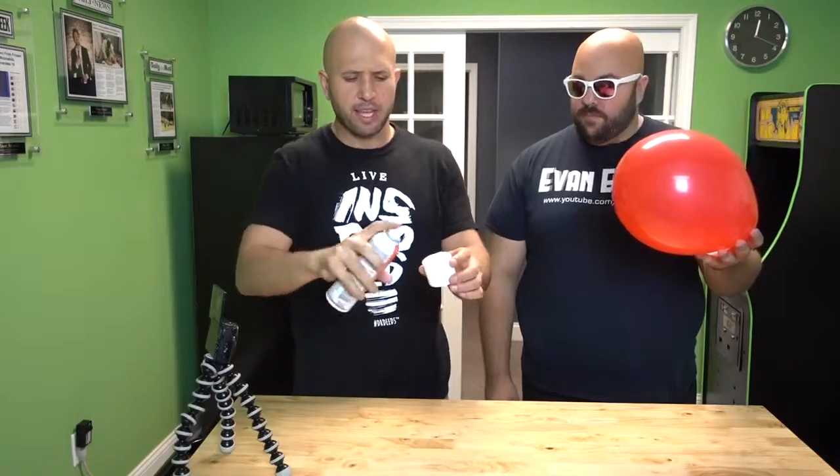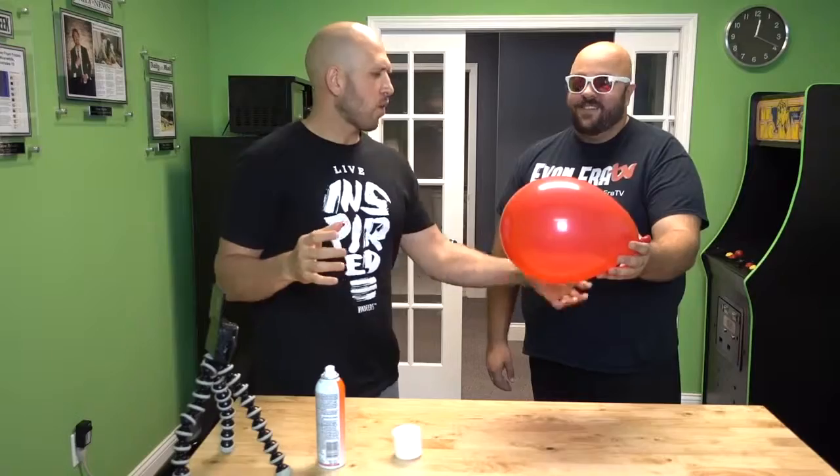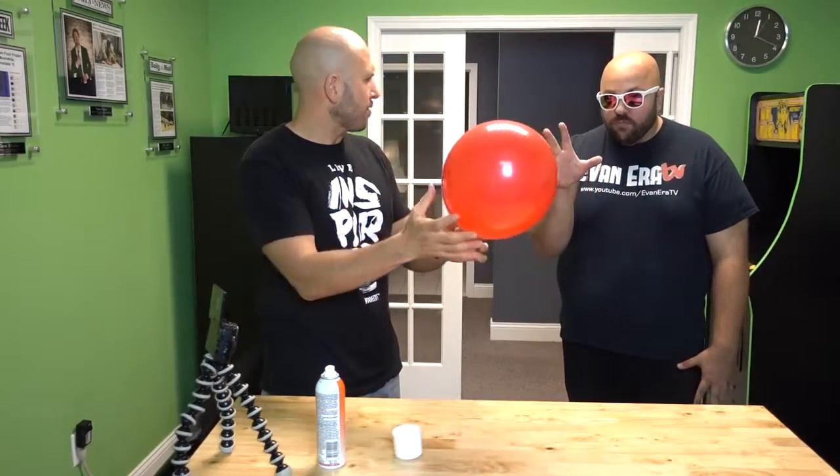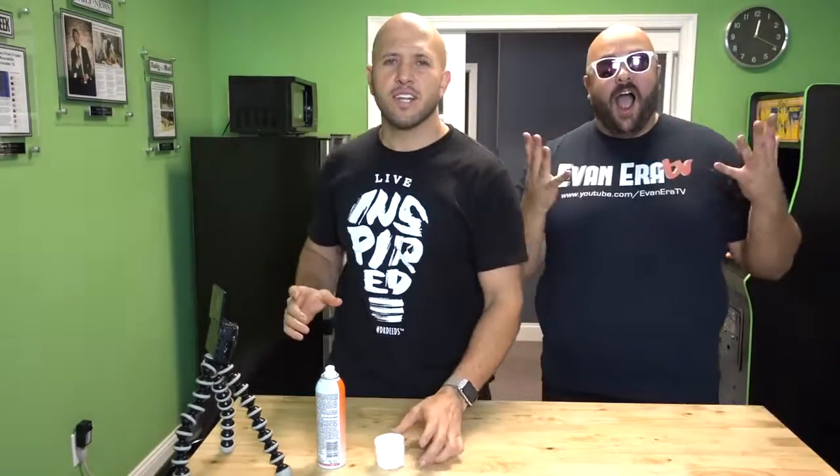For this prank we're going to make a balloon pop with the power of thought. The trick is getting pure citrus air freshener spray and spraying it inside the cap — the oils are inside. You dip your finger in the oil, and then it's like an accomplice thing. I could hold the balloon and you'd be like, 'Make it pop, Evan.' For whatever reason, the oil, when it touches the balloon, creates the explosion.